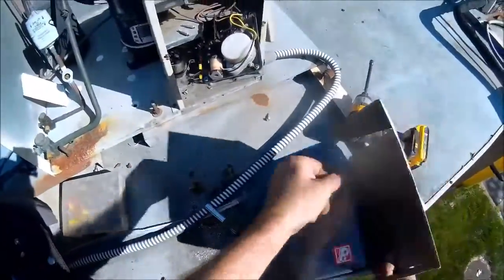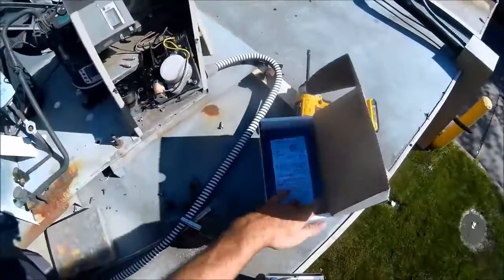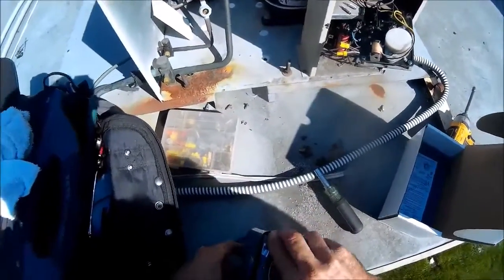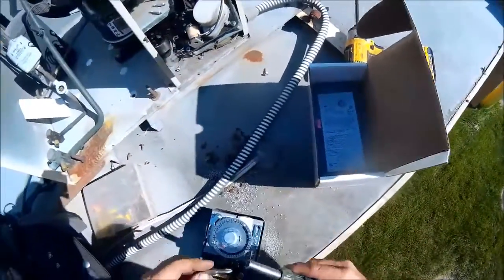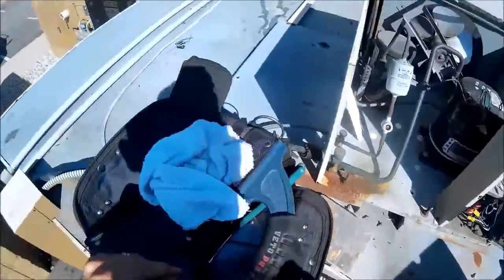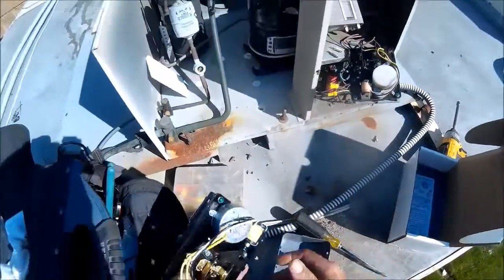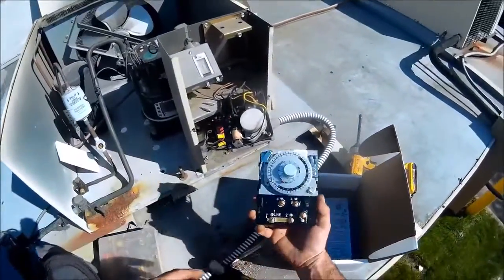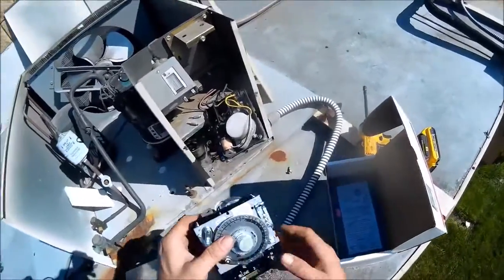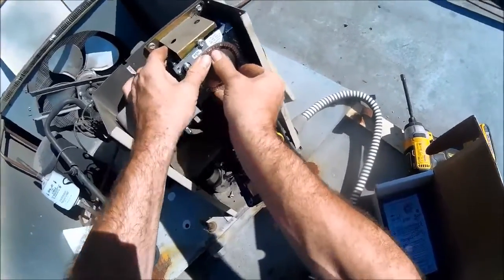How these time clocks come — they usually come in an enclosure. We don't need the enclosure, so I'll take this out of the enclosure. And how to take it out is just like that. There's your time clock — there's the back of it, there's the front of it. That one came out, and this one is going to go right back in.